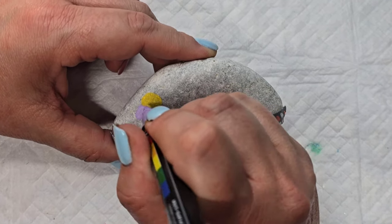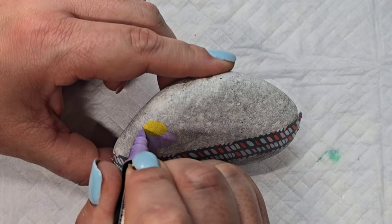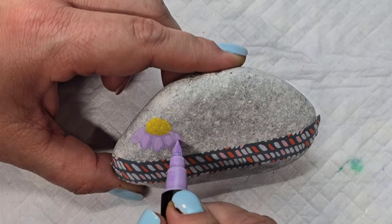So this is the droopy daisy to start — kind of a sweet spring-like flower. It's on the shorter end because of the shape of the rock, so I thought it would be a good flower to have on that end of the design.